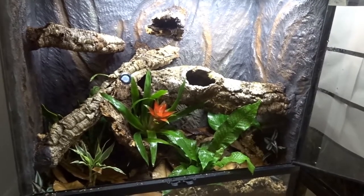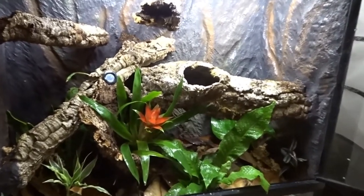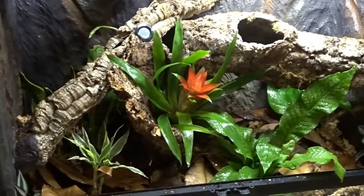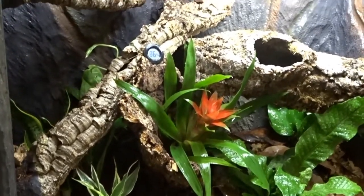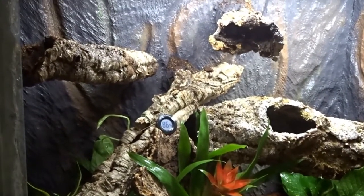I used springtails and dwarf white isopods for a cleanup crew. Once the cleanup crew was in place, I added more established substrate, then sphagnum moss and magnolia leaf litter. I also planted the tank with plants of my choice. Note: I did buy some of these plants from Lowe's, but I washed the roots out and planted them in a different substrate for a while to make sure my animals are safe — animal safety is a priority.